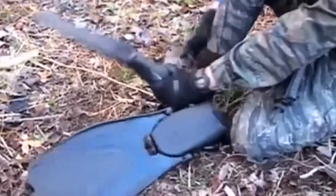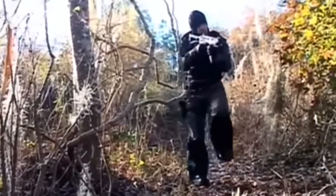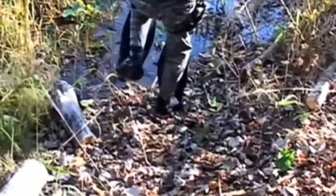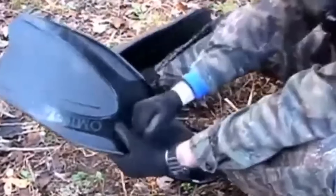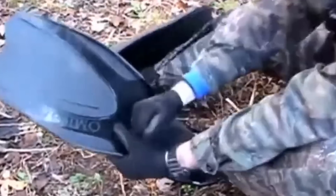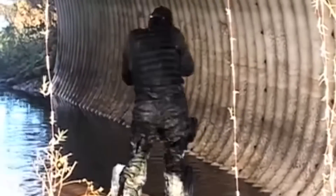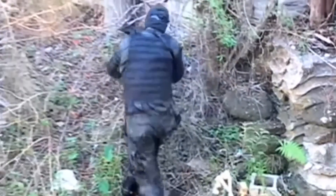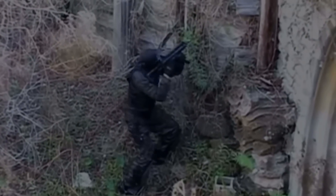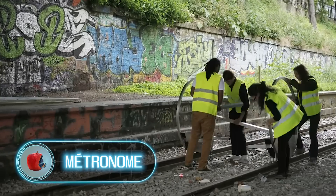Flip fins proved to be so good that the creators even released a version for units of the armed forces. These incredible fins are now used by some of the most elite military units in the world, including the U.S. Navy SEAL teams and Air Force rescue teams, who have praised the mobility they provide both in water and on land.